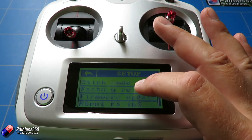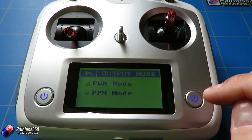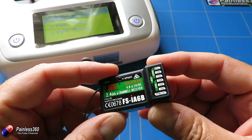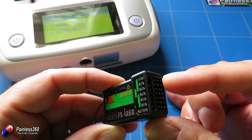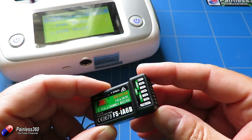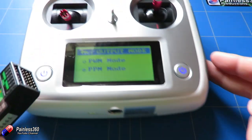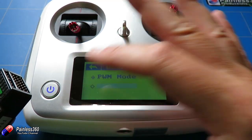The other thing I've done is changed the output mode to PPM. On this FSI6B receiver, we have the bind plug and the battery voltage pins at the very top, and down here it says PPM channel one. PPM is how we're going to connect it to the model, so I'm putting the radio into PPM mode. In testing that seems to work fine.